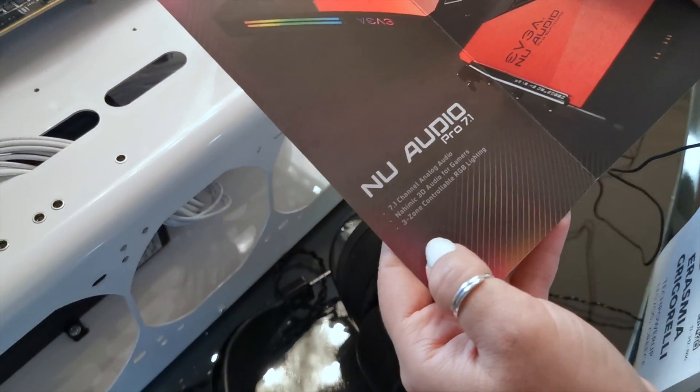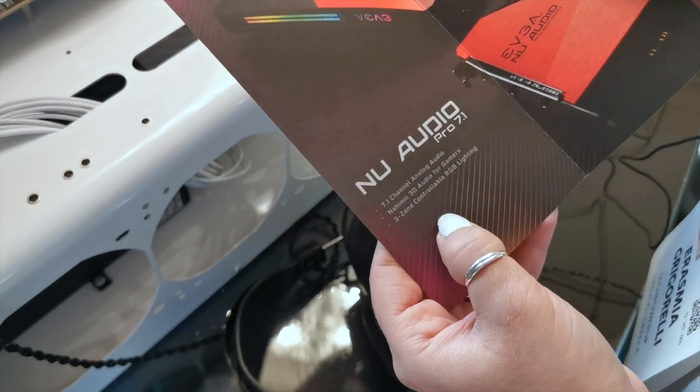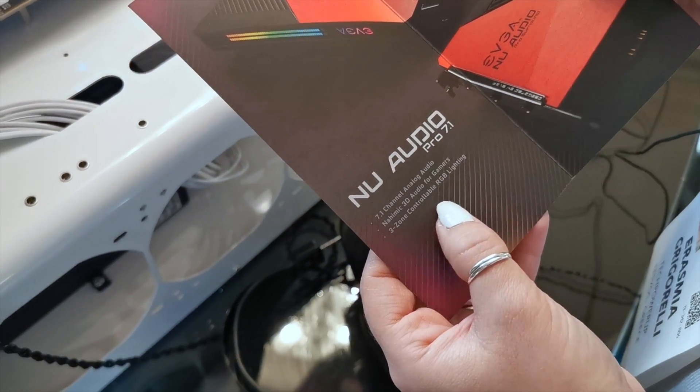So this is the NDU Audio Pro 7.1. It has 7.1 channel analog audio, Naichemic 3D audio for gamers which is really good, and three-zone controllable RGB lighting.